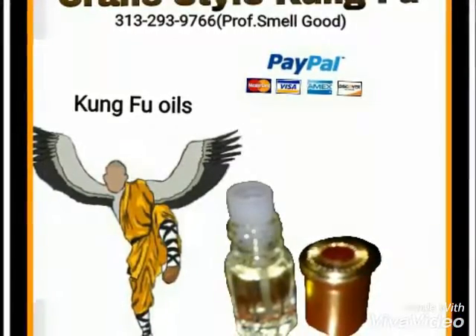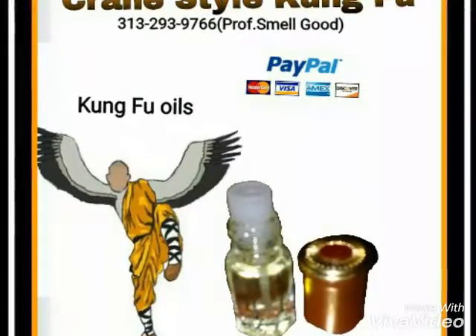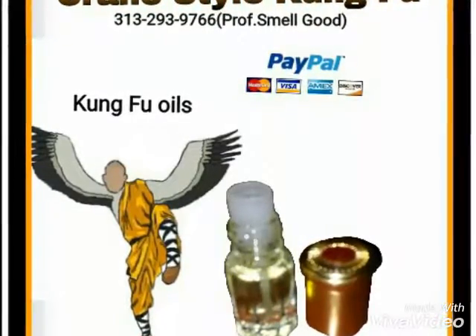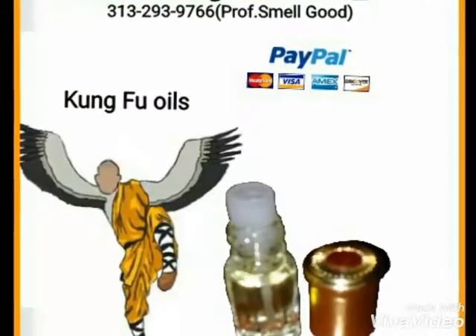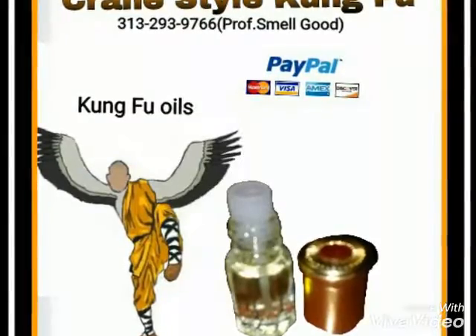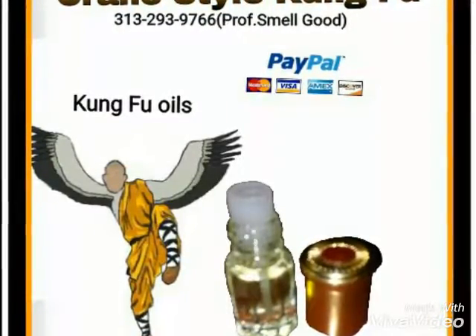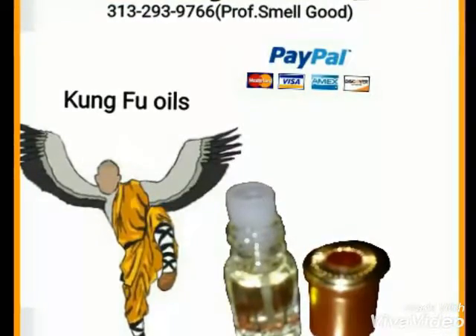So now the fragrance — the Crane Style fragrance. Since the Crane Style is considered a soft style, it's not hard. It's considered a soft style and it's more of defense — pretty much defending yourself — more defensive than anything, more defensive and then offensive.